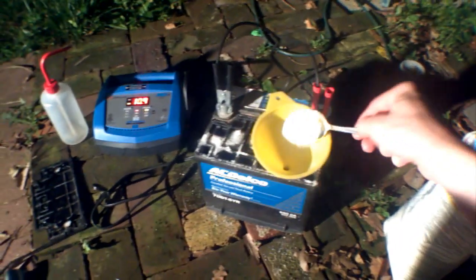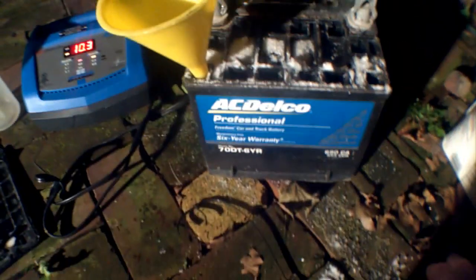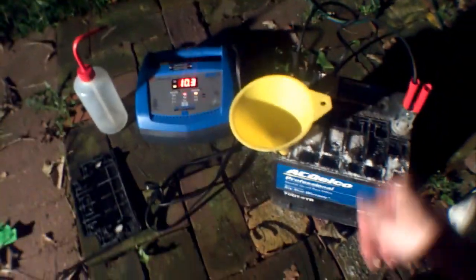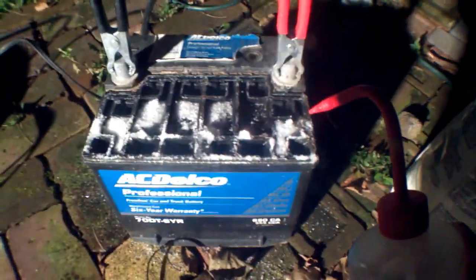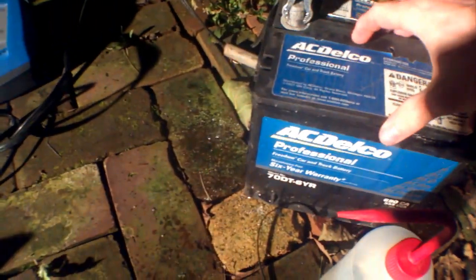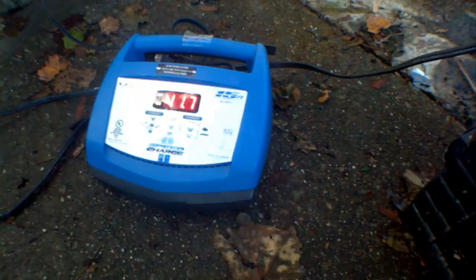I am going to do 3 scoops of Epsom salt per cell this time. Last cell done. Let's go and charge it for a little bit more. And while that is charging, let's clean it up a bit. It is all clean. Here is the battery after about 2 or 3 days of light but long charging, and it is hovering at around 11.7 volts.